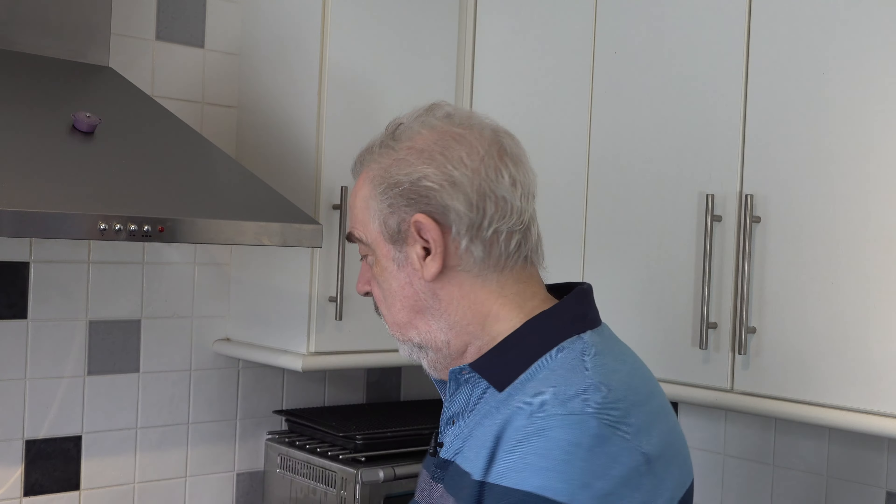Well hello everybody and welcome to Geoff's baking blog. Today I'm going to make a banana bread with pineapple and coconut. This is from a recipe which I had sent to me and it's from this Farm Girl Cooks website and she calls it a Hawaiian banana bread with coconut and pineapple.